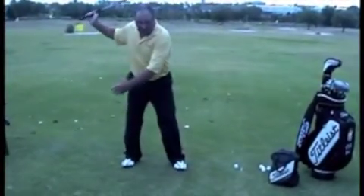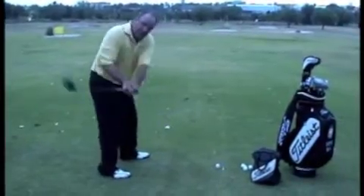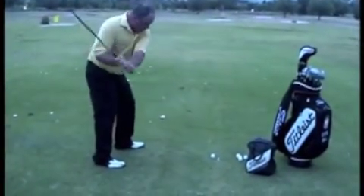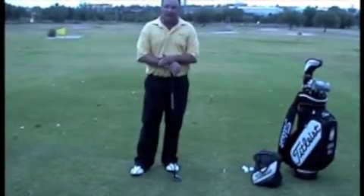The spinning out move is where you get here and you spin this way and the toe comes up. Instead, we're going to make a move that goes to the outside of the ball of your left foot and work down the line that way. So that'll fix the spinning out move.